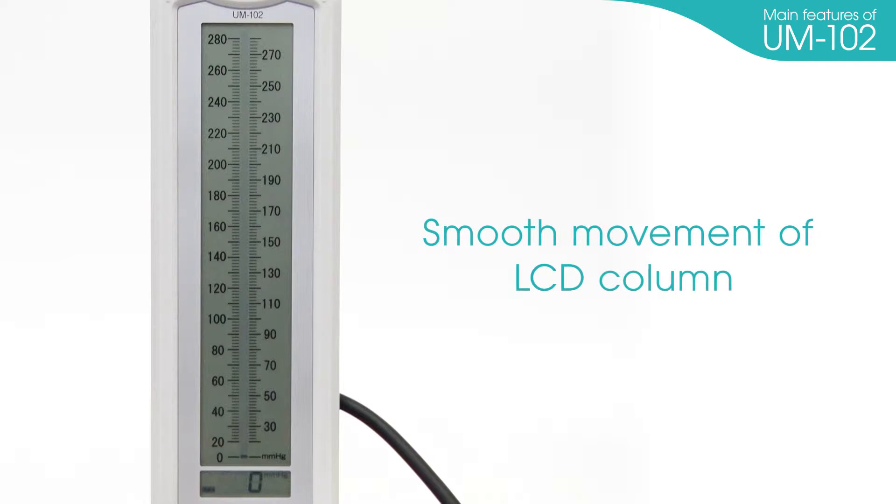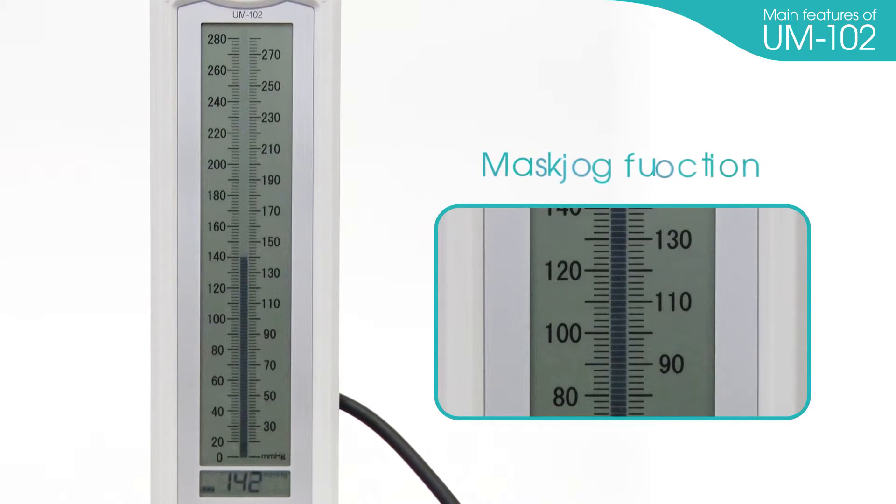Smooth movement of the LCD column. The LCD column moves smoothly like a mercury column and ensures accurate measurement. Marking function: you can mark specific values like systolic and diastolic blood pressure — you no longer have to memorize or write down the data.